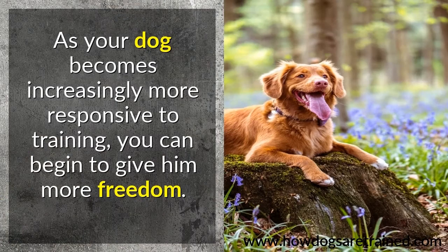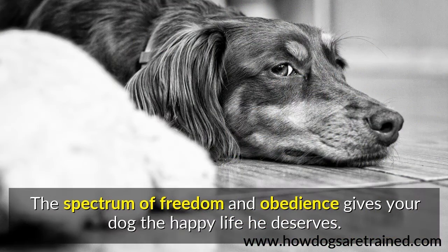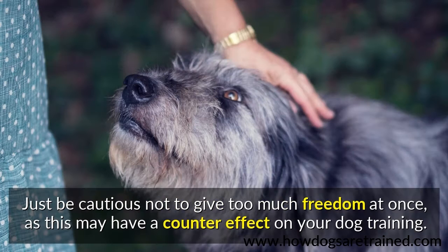As your dog becomes increasingly more responsive to training, you can begin to give him more freedom. The spectrum of freedom and obedience gives your dog the happy life he deserves. Just be cautious not to give too much freedom at once, as this may have a counter effect on your dog training.